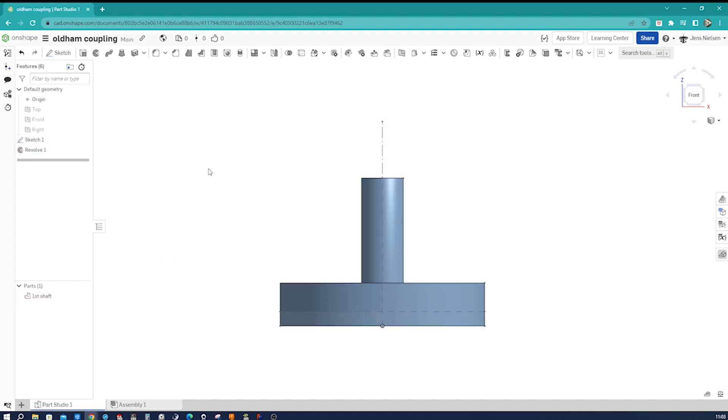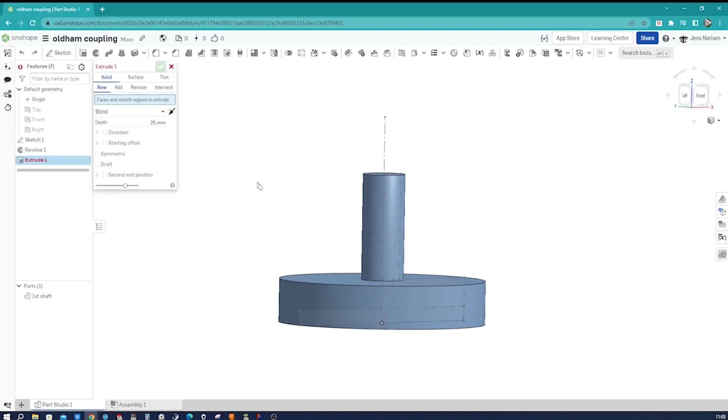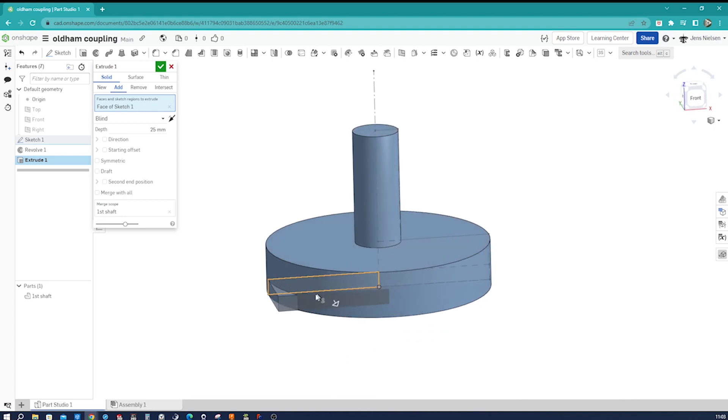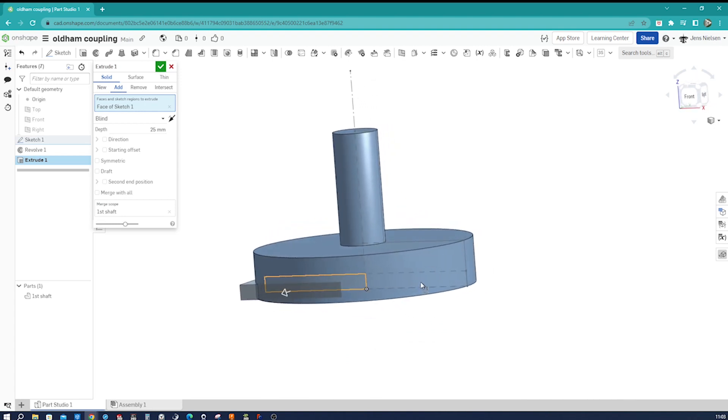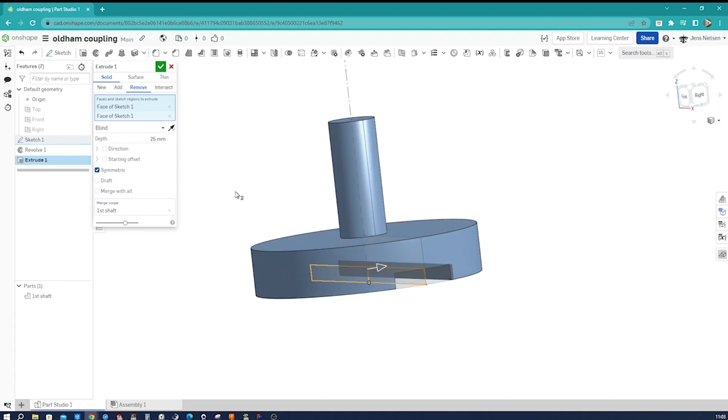I make sketch one visible again and go into the extrude command. I hover over the cylindrical body, go to select other, take that face, do that once again, and select other there. Then I use the remove option with a symmetric option and a depth of 16 millimeters.